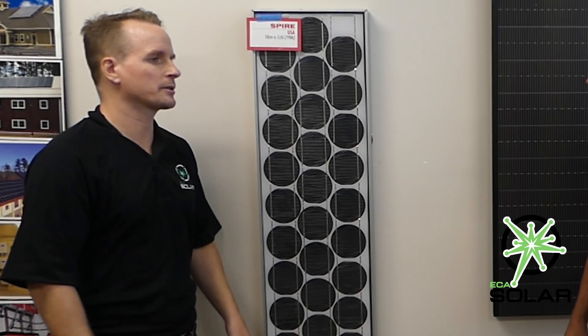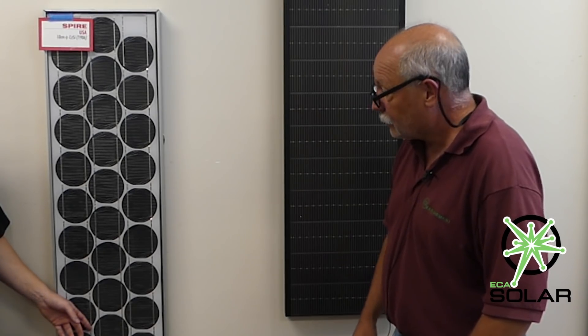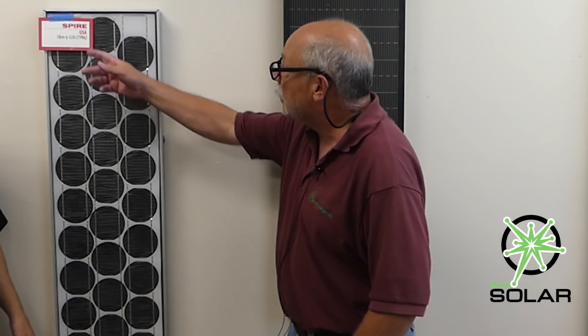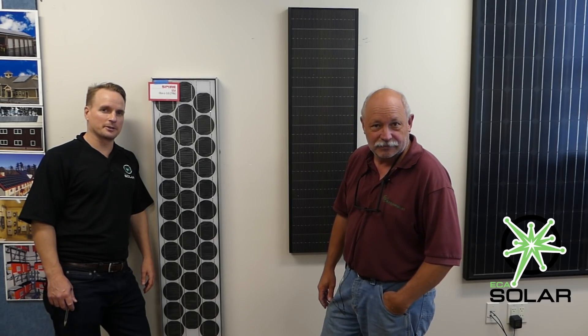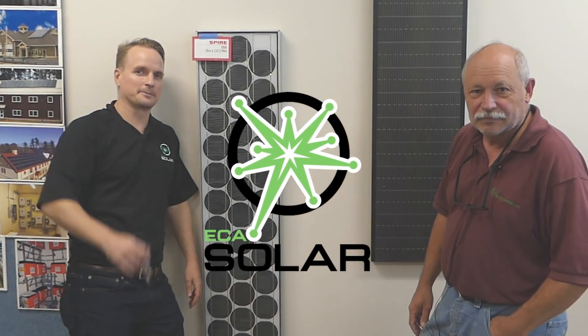This is a mono obviously. That was basically some of the first rounds of mono cells in the 80s, with different physical characteristics to the cell. Well, thanks everybody for joining — we appreciate you tuning in to KW Management, officially the first solar contractor in New Hampshire and one of the earlier ones in New England. That's a wrap, bye everybody!